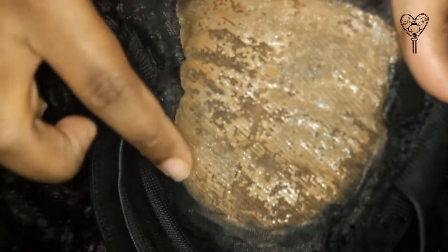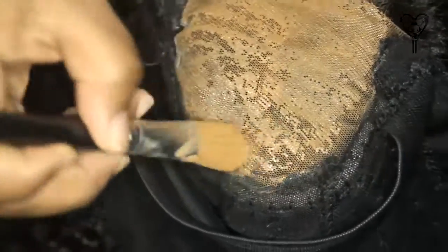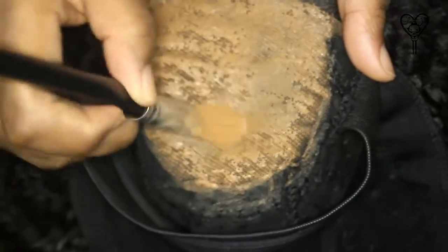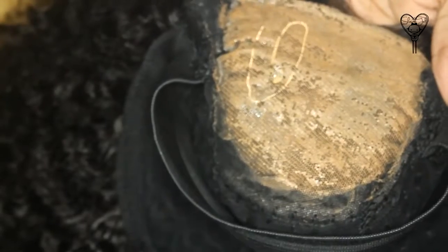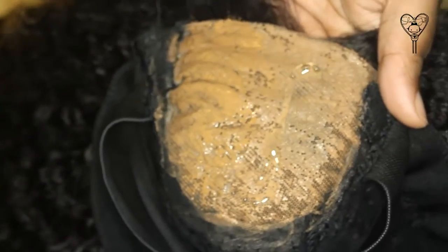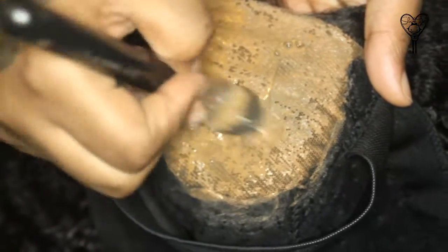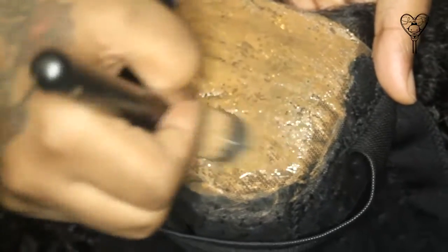You can definitely see where we need to go back and work on. Next step: concealer again. Even though there are certain areas to focus on, you're still going to put concealer all over, because it's all about even layers — that's what gives the best results instead of just focusing on problem areas. Then we go back in with the Bond Protective Shield again, working in small sections and getting it in there thoroughly.